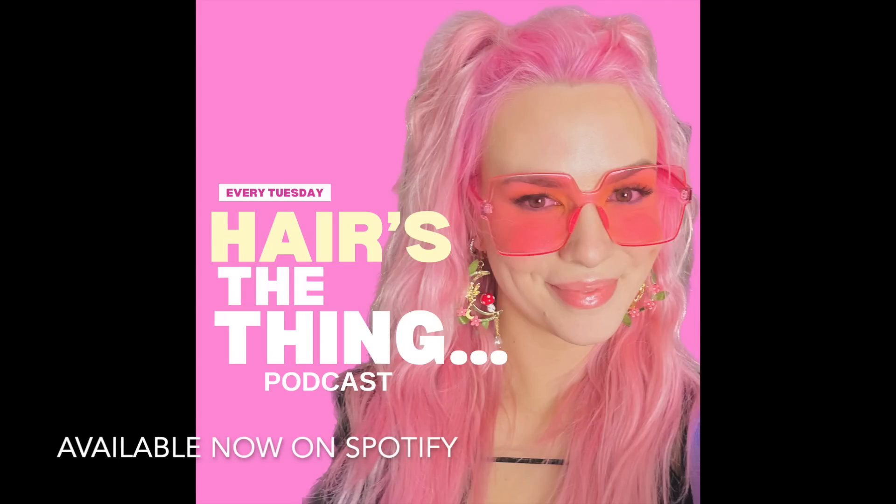I also have a podcast now called Hair's the Thing, available on Spotify. We do hairdresser interviews, client stories, Reddit stories about client situations, Q&A, advice for hairstylists, and so much more. Please go follow me there on Spotify at Hair's the Thing.